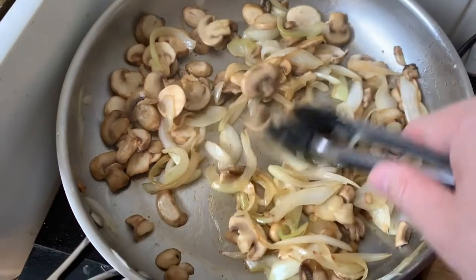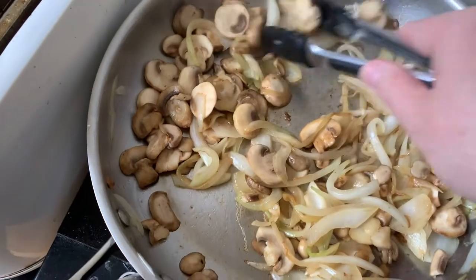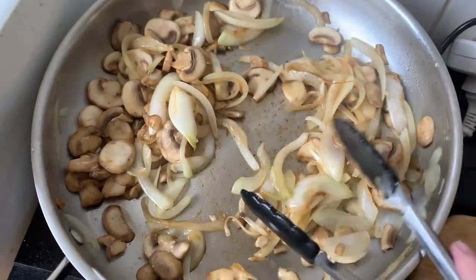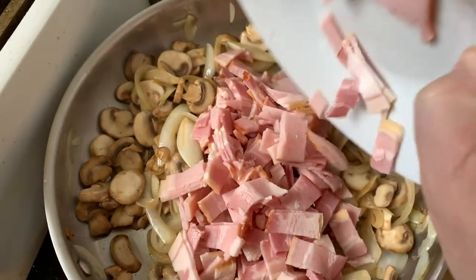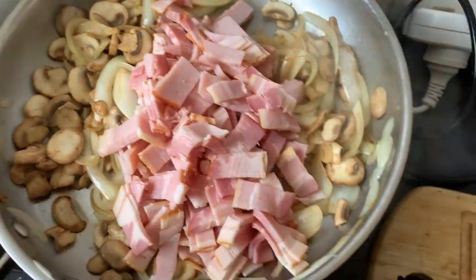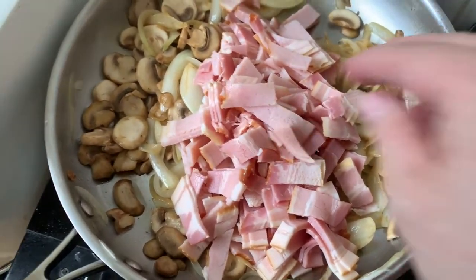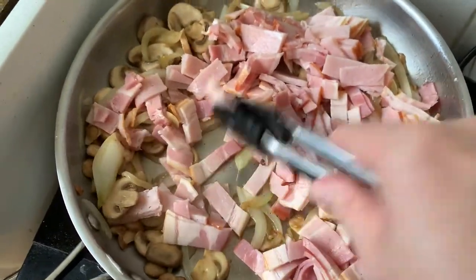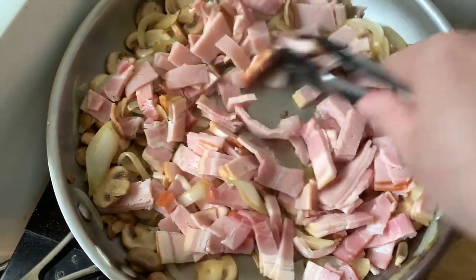The mushrooms are looking brown and a bit soft - they're going to keep cooking though. What we're going to add now is the bacon, so add a whole heap of bacon in there. We're going to cook this bacon until it's nice and crispy.